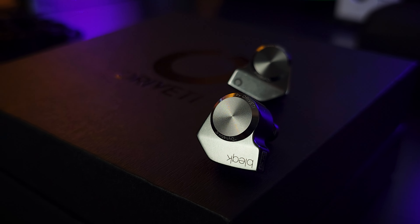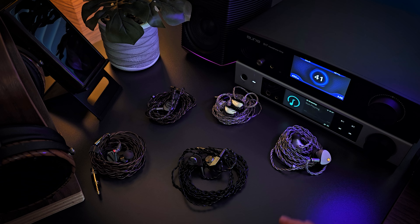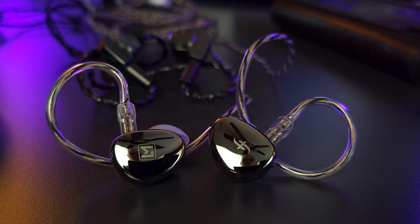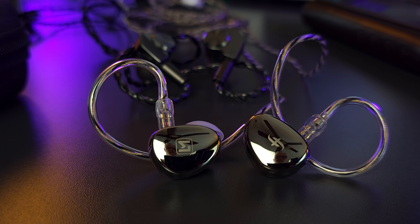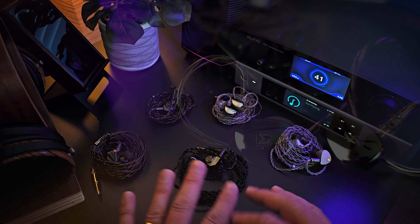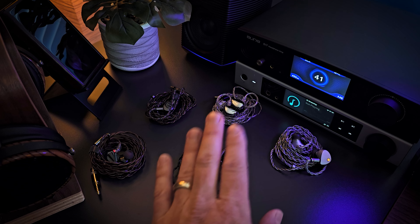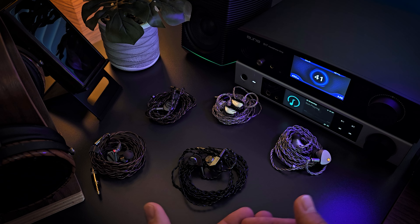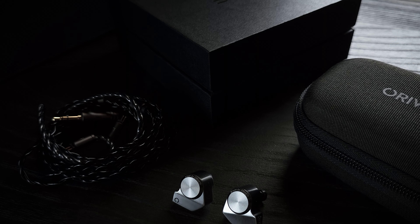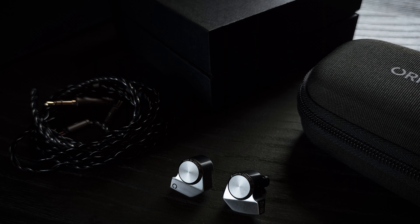Are there better V-shaped IEMs under $100? Yes. One that comes to mind is the EA500 with the brass nozzle, because it's a little more balanced but still has a fun and engaging presentation with very good technical chops. While it does have some of the same upper mid issues with potential fatigue, it still sounds a little more natural and can match or even best the DynaBird in almost every other category. The EA500 also has two different tuning filters. But again, it really boils down to your personal tuning preference.